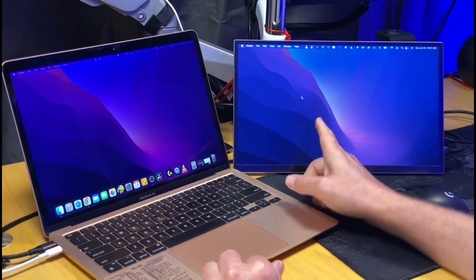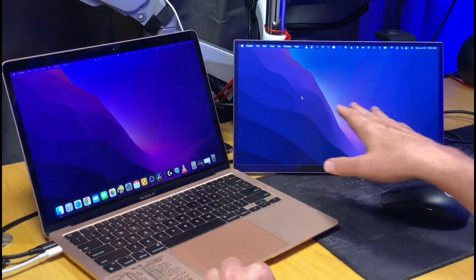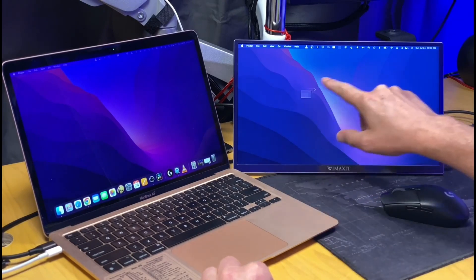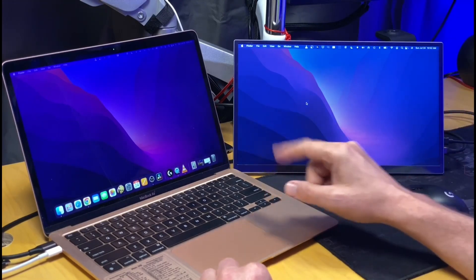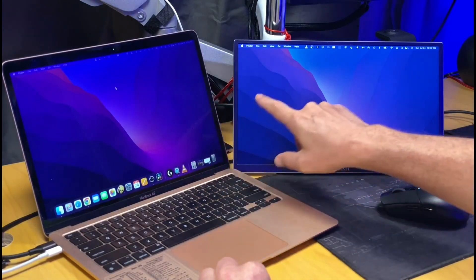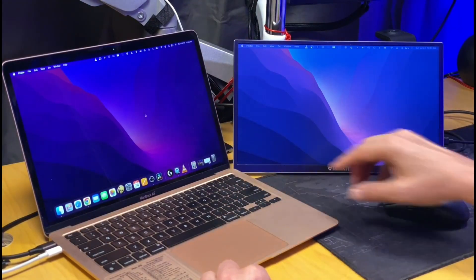Now let's try plugging in the wall wart as well, so we'll have USB-C data from the laptop and USB-C power from the wall outlet. You can notice the screen is much brighter and the colors look better — they almost look the same as the main display. The touchscreen also works: moving the cursor with your finger works, though if you move the cursor to the other screen, your finger on the portable monitor will just move the cursor on that screen — a little hiccup. You can also change the display orientation.